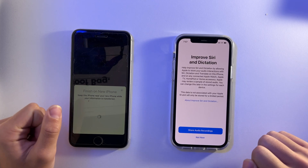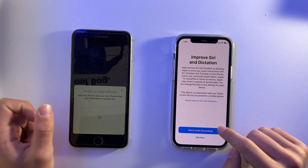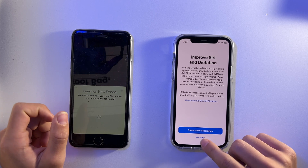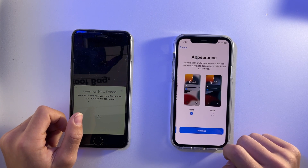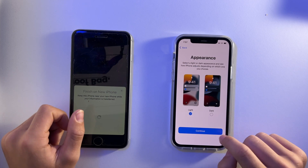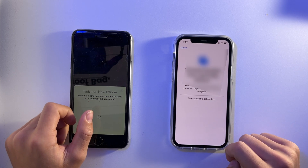It gives me some information — personally I'll press Not Now. It also asks about sharing audio recordings, Screen Time, and analytics; I'm going to press Don't Share. Then I get to choose Light or Dark mode — I prefer Light, so I'll select that.